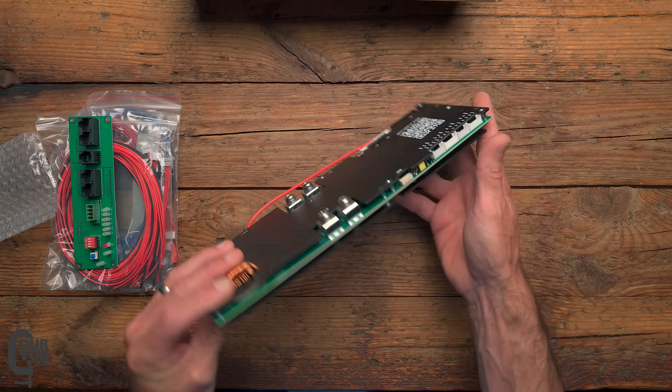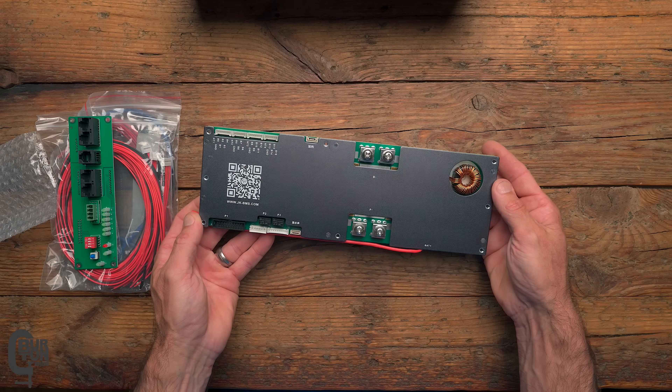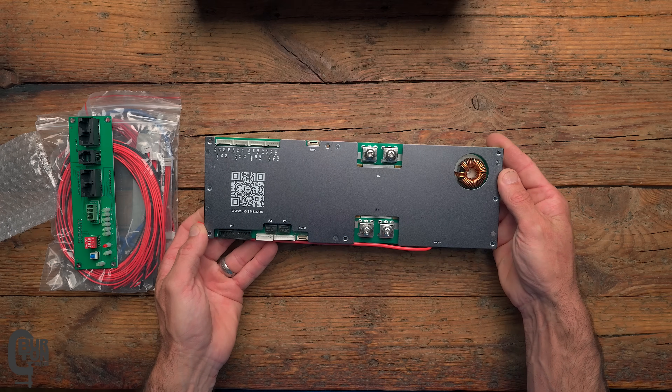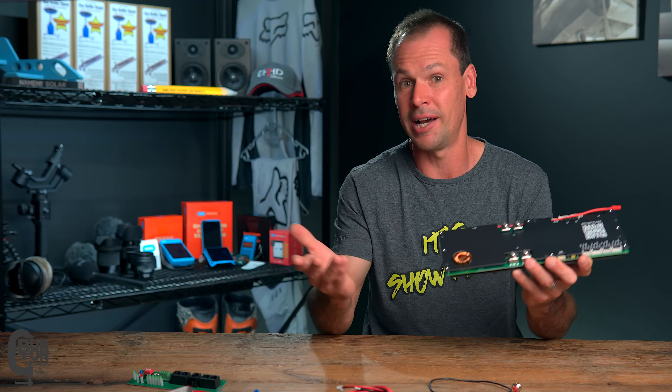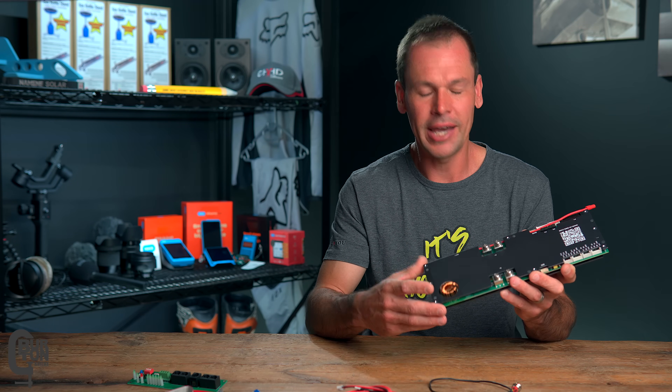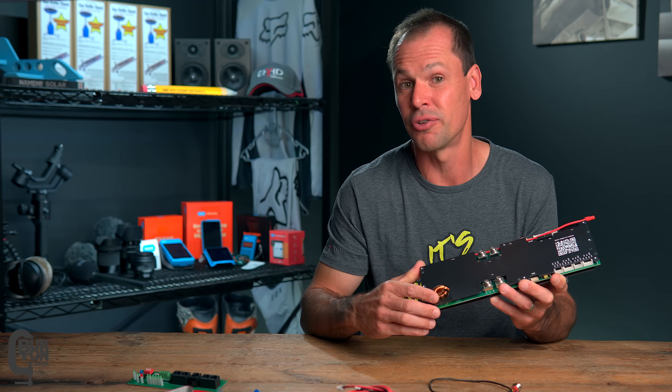First impressions: this looks and feels like a solid piece of kit. I'll leave links in the description in case you want to purchase any of this stuff. If you are in South Africa, you might want to consider supporting a South African business like lithium cells. And if there's any other information I've forgotten to mention, I'll leave that in the description too.